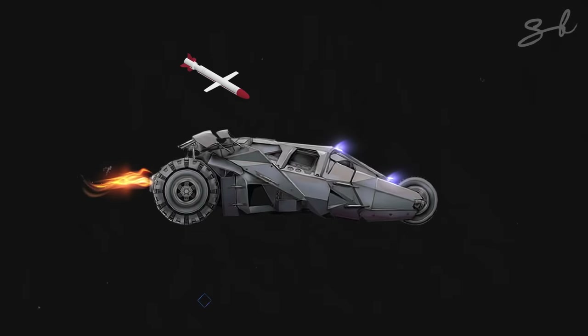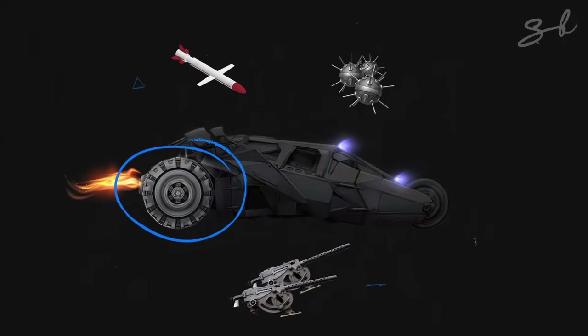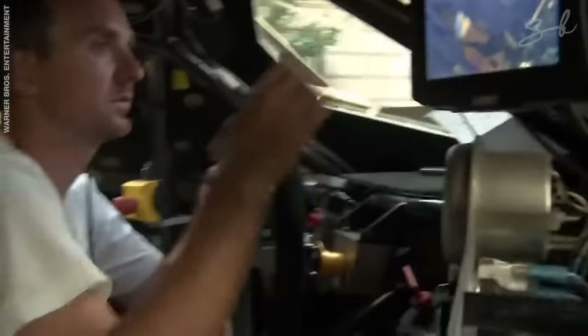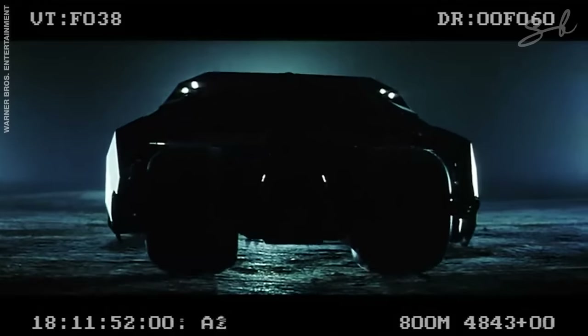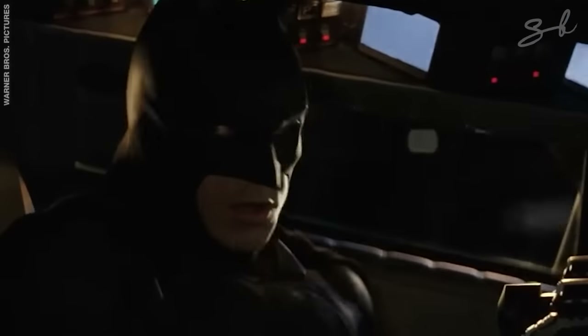It had a rocket launcher, explosive spike strips, machine guns, huge off-road tyres, and an EMP. The only thing not that believable was the stealth system, where basically the electronics on the car turn off and the entire police fleet magically lose track of him, despite literally being inches away from him and having a helicopter above. But if I had to pick one Batmobile, this would be the one for me.